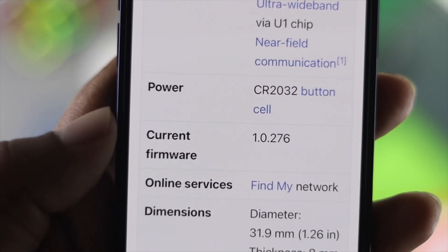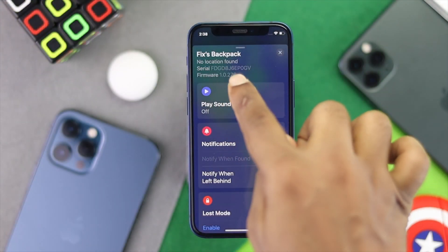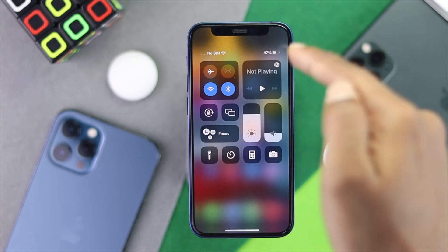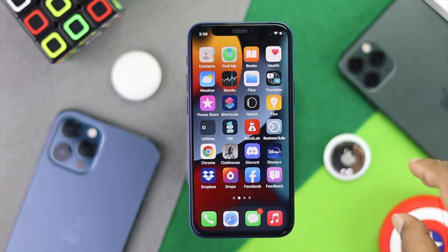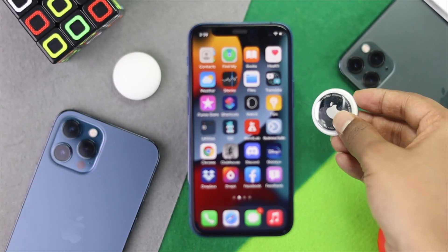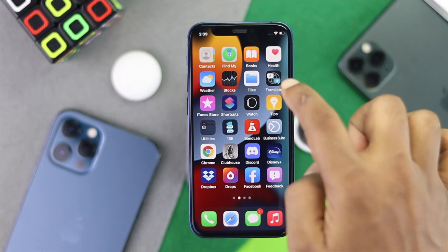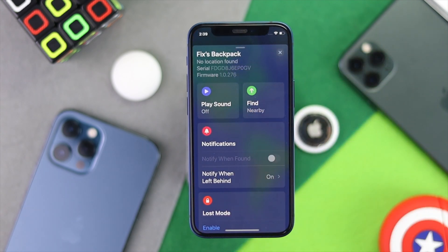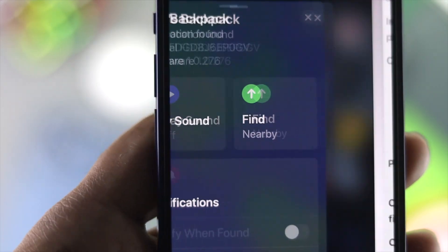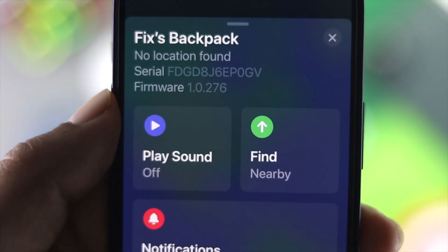At the time of making this video we're still up to date, but if you see the number here is different from the one on Wikipedia, all you need to do is make sure you have a stable internet connection — either cellular or Wi-Fi. Then simply place your AirTag very near to your iPhone for around 20 to 30 minutes. After that, go back to Find My and check the firmware version — it will have changed. This is how the auto-update works every time Apple releases a new software version.